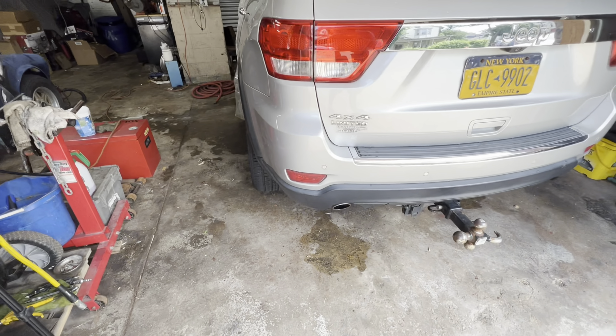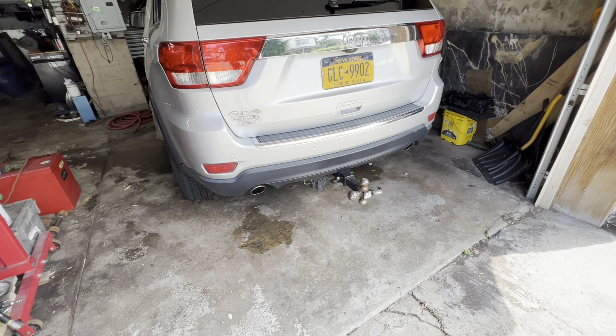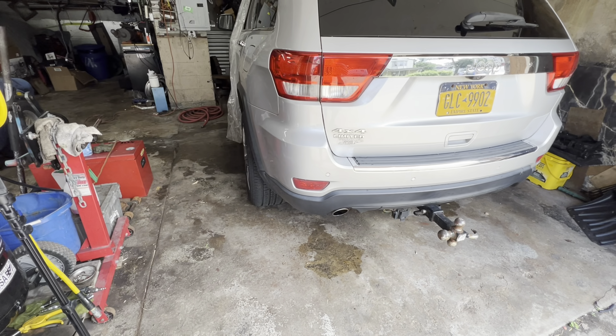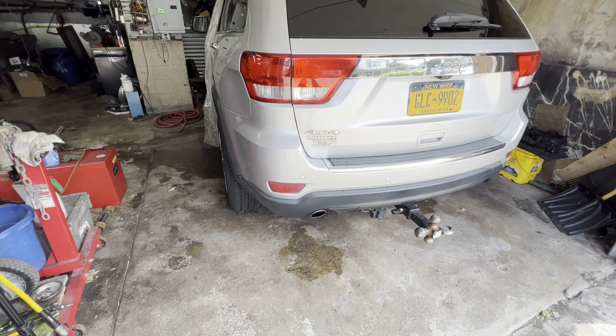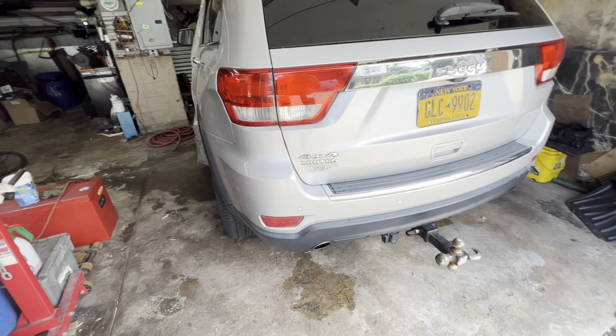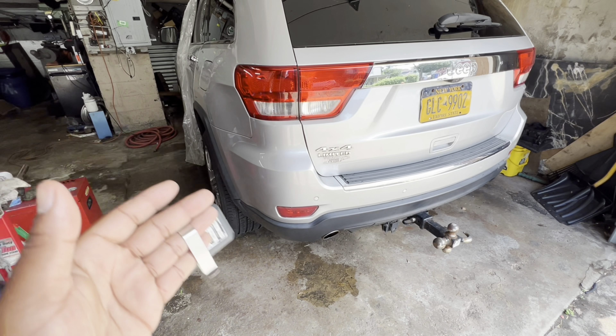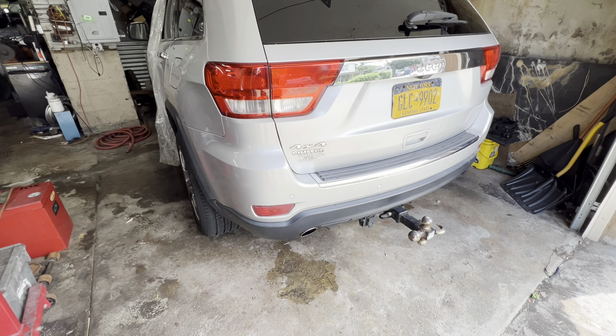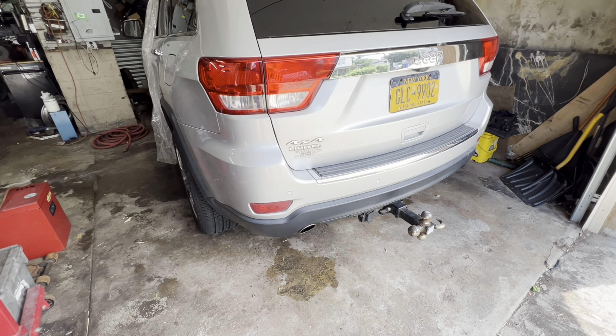My rear struts are completely blown, so today I'm going to be changing my rear struts. And since I use this car to tow my boat, I'm also going to be upgrading and adding something to the suspension — the airlift bags — to help anyone who has this car and likes to tow.